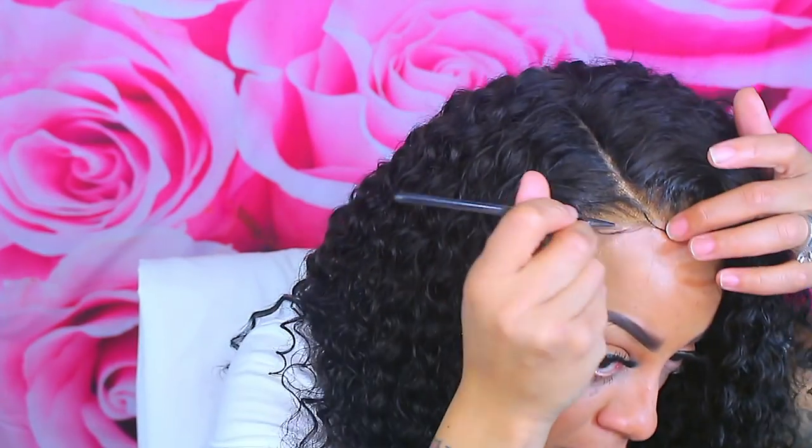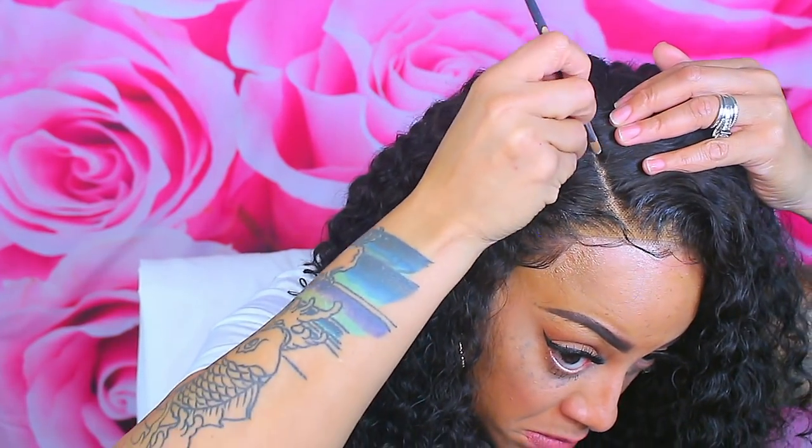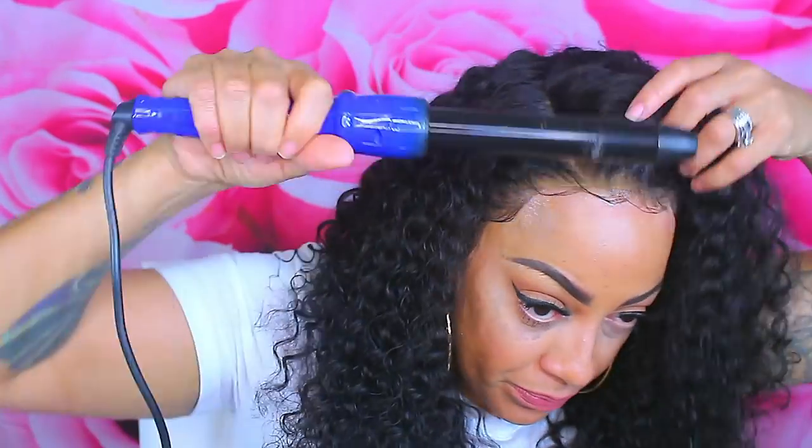This wig from bestlacewigs.com is definitely lit! I like that it's long but not too long — 18 inches. I did request 16 but they were out of stock so I went with 18, and I'm glad I did. Look at the density and how natural it looks — the sides aren't thick at all. This is gorgeous Indian Remy curly hair, I really like it a lot.